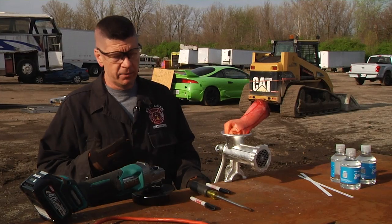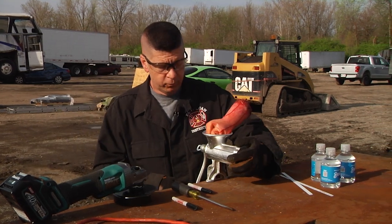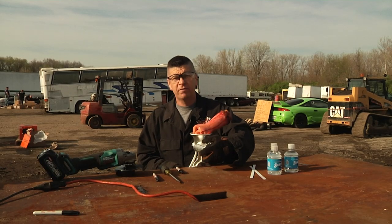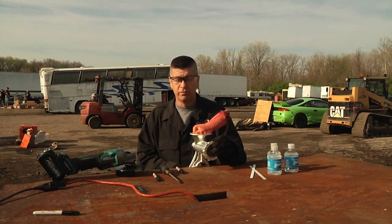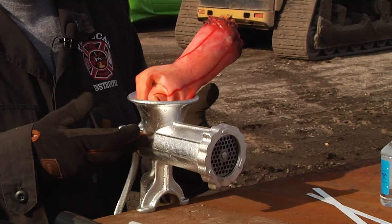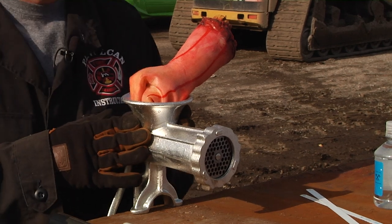Now we're going to start talking about how we're actually going to remove them from the machine. We'll talk about disassembly. This collar is going to come off of the machine, and we have a couple of instruments we're going to remove behind there — we gain nothing by cutting them, so we just remove them. Then we're going to take a marker and make two horizontal lines and two vertical lines. Those are going to be our cuts that will allow us to disassemble the machine.